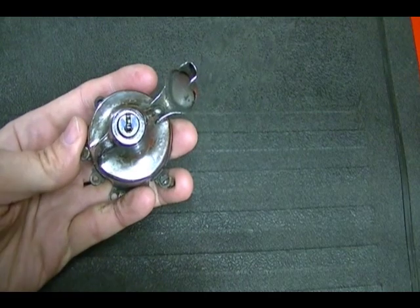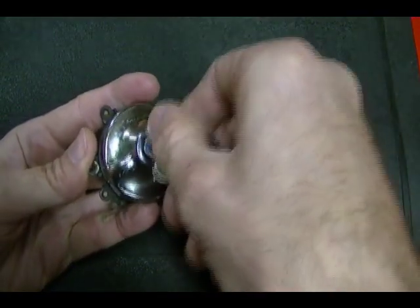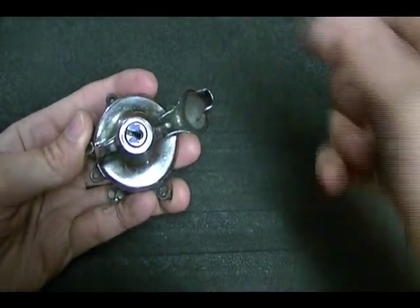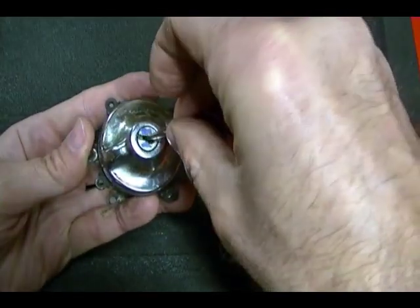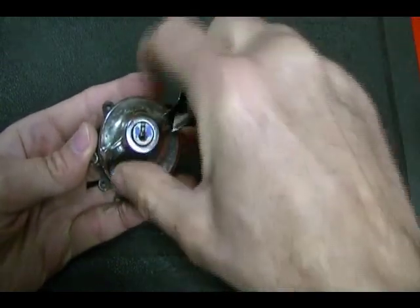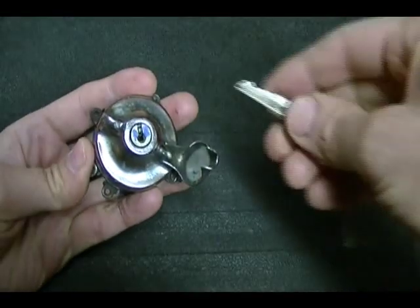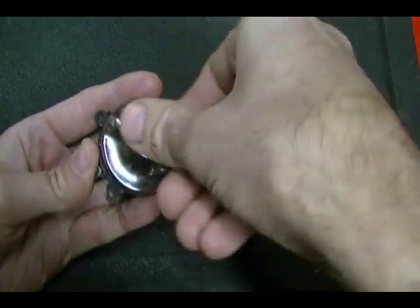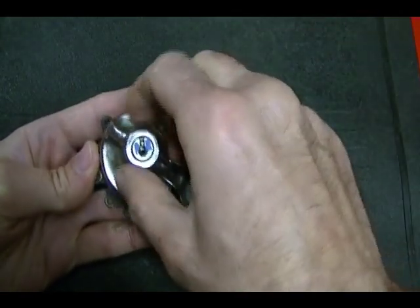The lock is not key retaining. You can lock and unlock the lock in the first two positions. It's in the unlock position now, and then that's the lock position, and you cannot turn the lock. You can only do that in the first two positions. If you go to the third position, you cannot lock the lock.